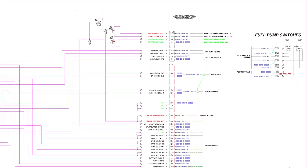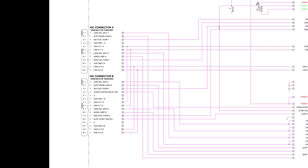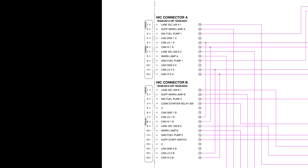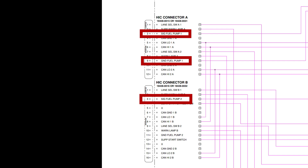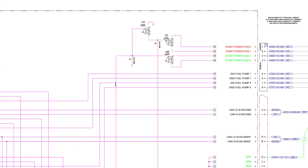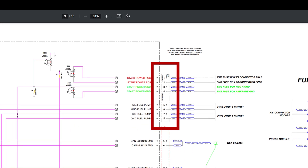This might be a Van's design thing they need to look at, because as far as Rotax goes, their system on this side is kind of redundant. Both connectors — connector A and B — would need to pop out to disengage both fuel pumps. On the A connector you have fuel pump 1 and the ground for it, and down here fuel pump 2 and its ground. The likelihood of both popping out at the same time is probably not likely, and if it's latched in place, not likely.